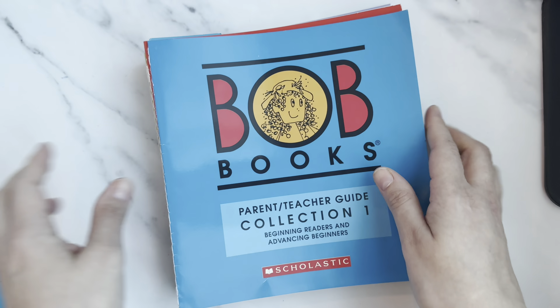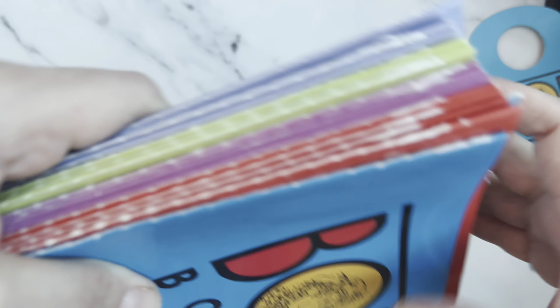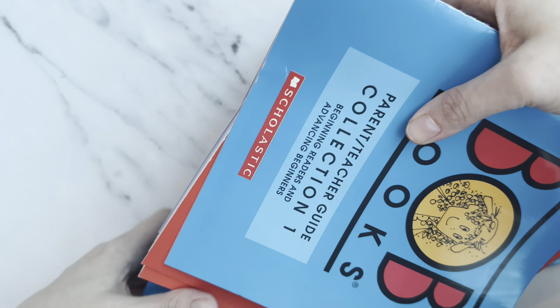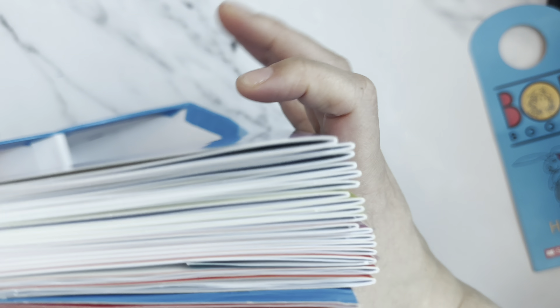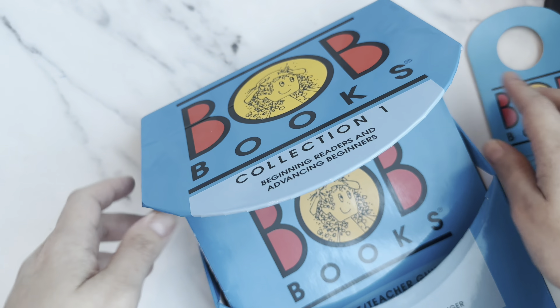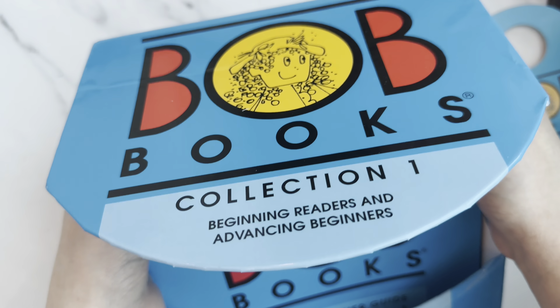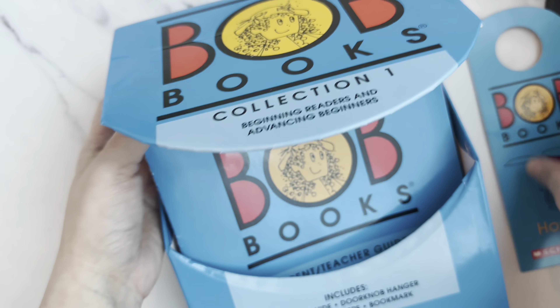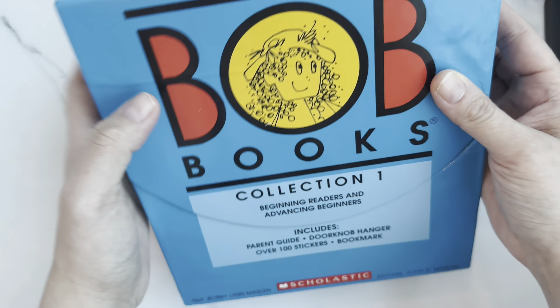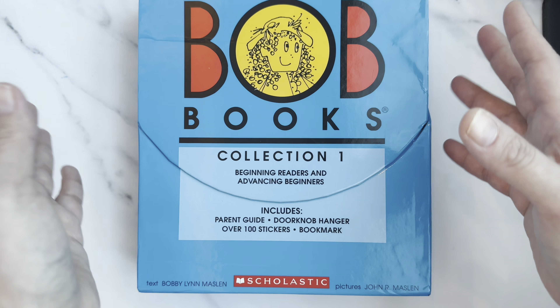Once my Collection Two and Collection Three arrive I'll share those with you. These books are amazing for kids who want to learn to read independently — they keep adding words so the child really feels like they're reading by themselves. Even if a child just knows the basics and doesn't know blending yet, you can start with these books and it might take a week per book, but the child will feel motivated to keep going.